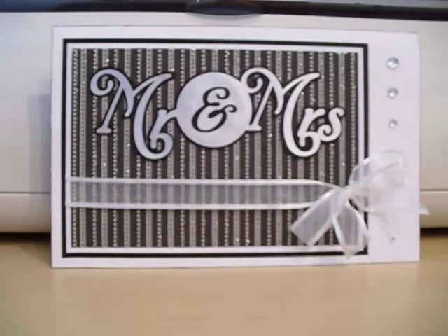Hi everyone, my name is Maria and I just wanted to share with you a quick card that I made for a wedding. This card was made using the Tie the Knot cartridge from Cricut.